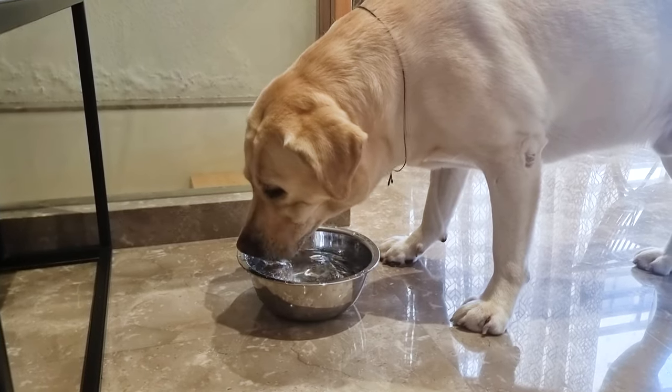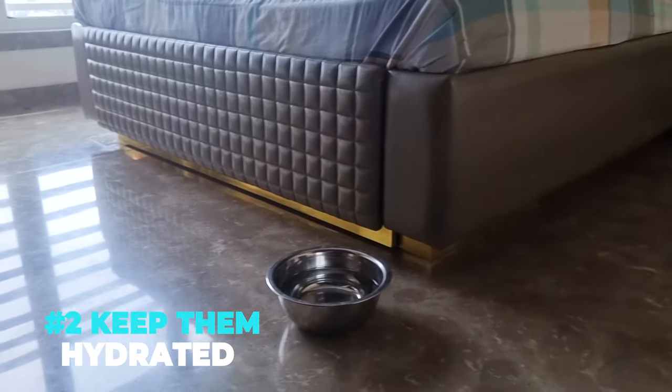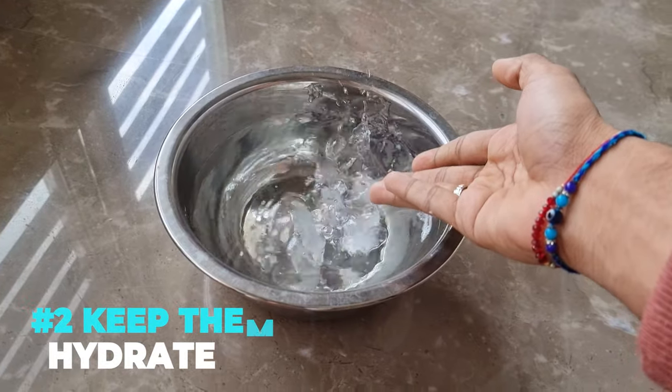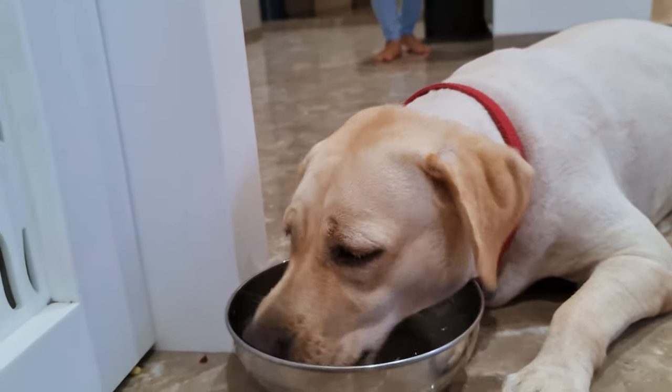Give them small sips of water and increase the servings after a few minutes. Keep them hydrated — you can keep water bowls in different places around the house. Add some ice cubes too. Also check that the bowls are refilled, as the heat may evaporate the water from the bowls.